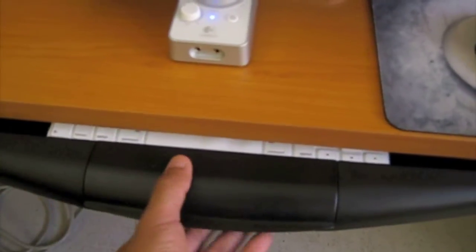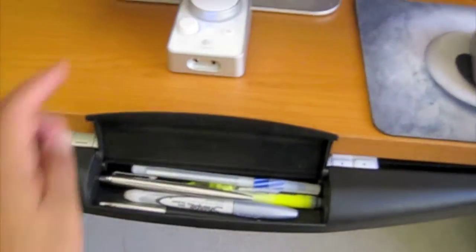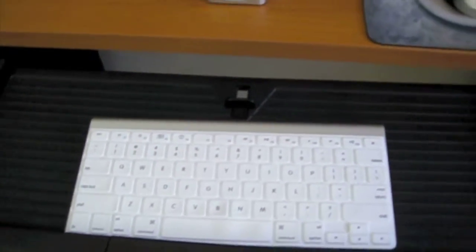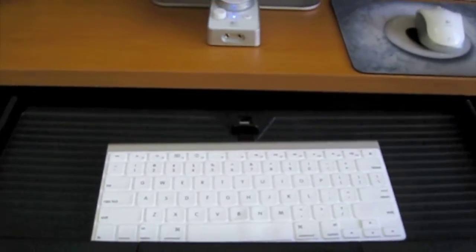And right here is one of my favorite parts — I can keep my pens and markers. And if you open this, this is my Apple wireless keyboard.